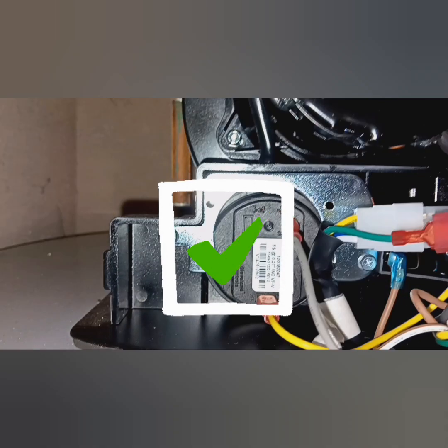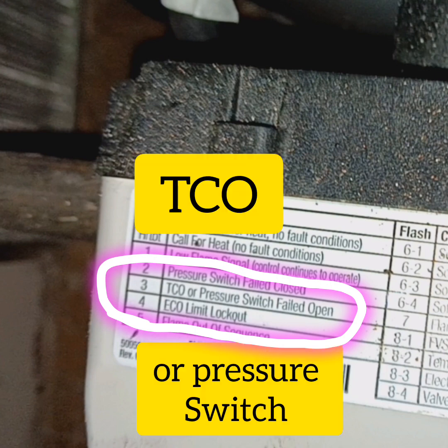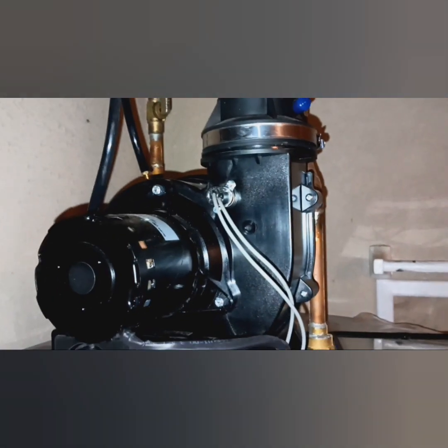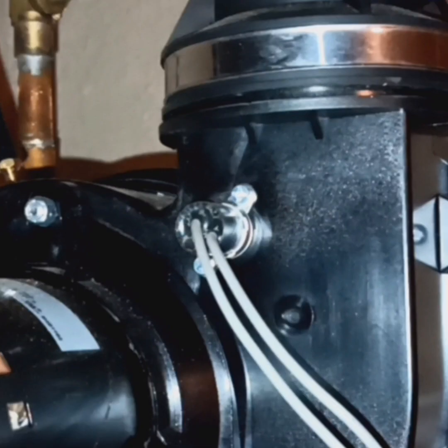That should mean our pressure switch is fine — at the very least, it's getting the negative pressure from the vener motor needed to close it. So back to square one: the diagnostic, TCO or pressure switch. I did jumper the pressure switch, checked it, checked the pressure, everything's fine. So what's next? Our thermal cutoff — this little sucker right here, the TCO switch.